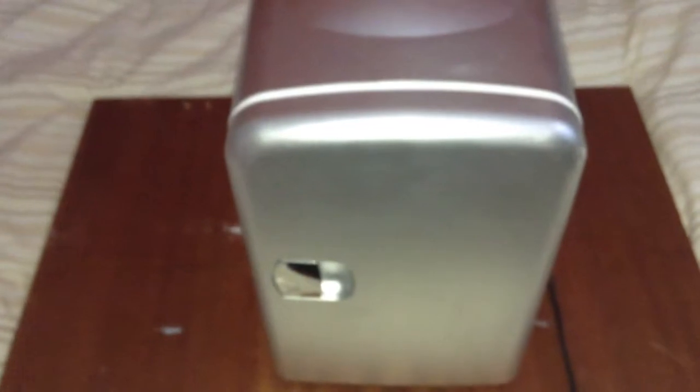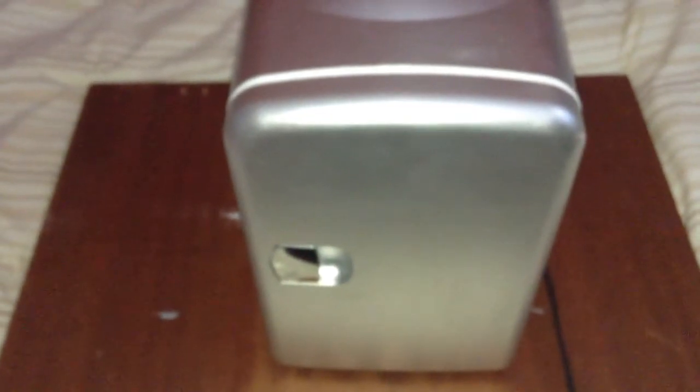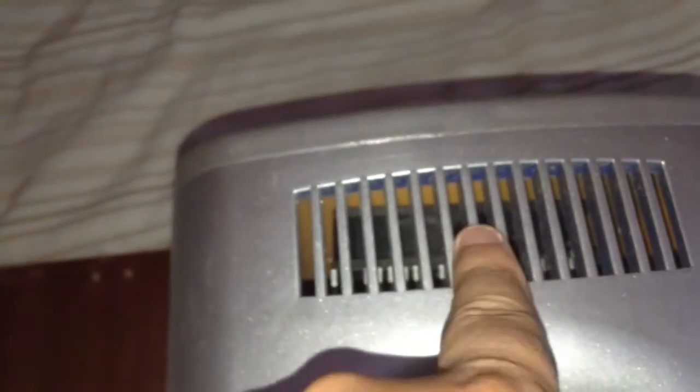This fridge is a thermoelectric cooler, which means the mechanism it uses for cooling is a Peltier cooler. On the back of the unit you can see there's a metal heat sink and a fan. There's also a heat sink on the inside which is the metal lining, and the Peltier module sits between the inside metal part and the outer heat sink. When you select the cooling setting, heat is transferred from the inside to the heat sink on the outside and is dissipated by the fan.